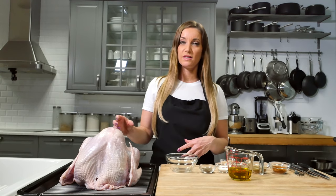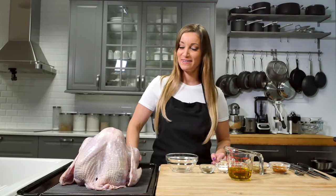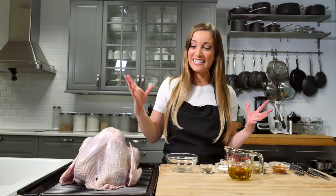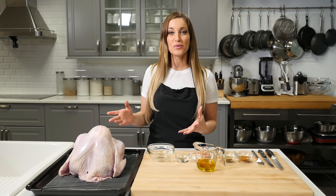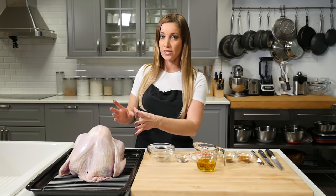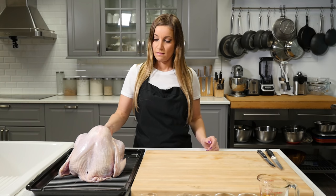Remove the neck and the giblets. I can't say giblets! The first thing you're going to do with your turkey is remove the neck and the giblets from both sides, and then you're going to rinse it — I already did this. You're going to rinse out the turkey all around inside as well, and then pat it dry with paper towels.